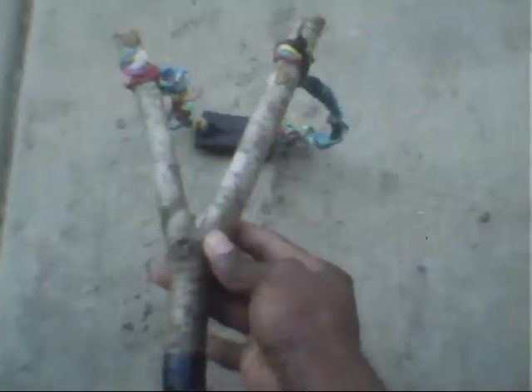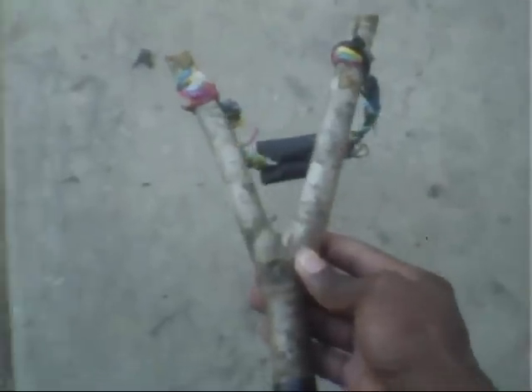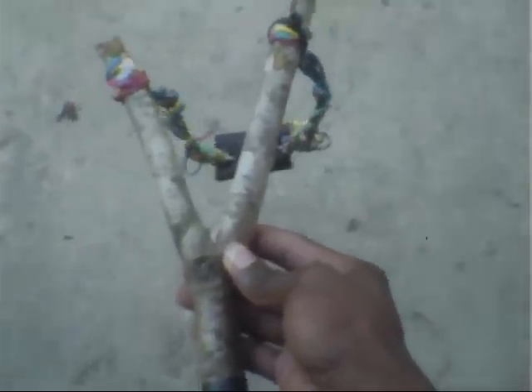It's a pretty good slingshot. Stay tuned for my next video. I don't know if it's gonna be a squirrel hunt or a bird hunt, because I have to re-sight my scope on my Crossman Phantom.